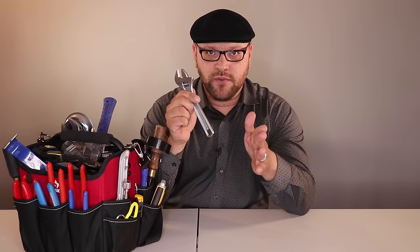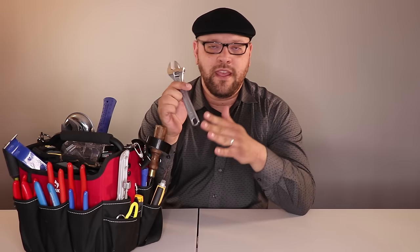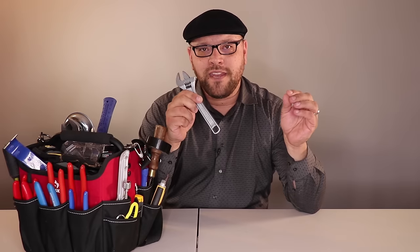I tried to stick with items made in America and Germany. Germany has a lot of great tools — Knipex, Wera, Wiha — and additional tools are made in Spain and other countries. The PDF document includes the country of manufacture.